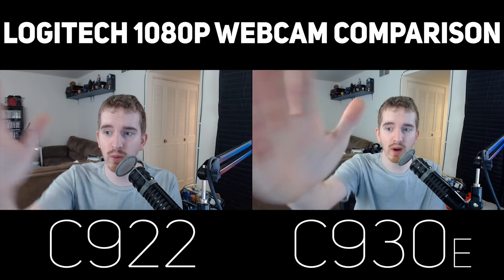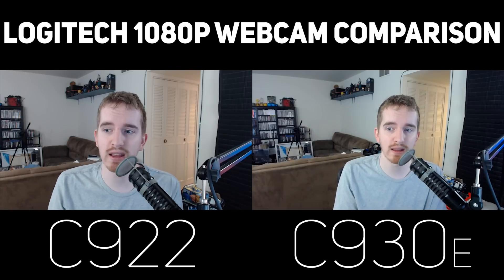Also worth keeping in mind with the wider field of view of the Logitech C930E — unless you're recording multiple people, which is what the camera is intended for — you're going to have a lot of empty space around you unless you get right up close to it. And even then you still have some width to it.